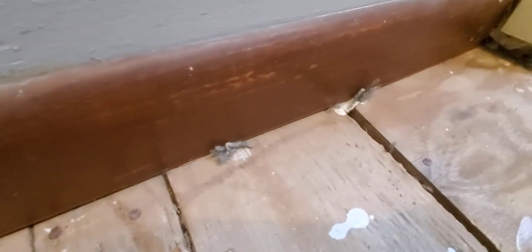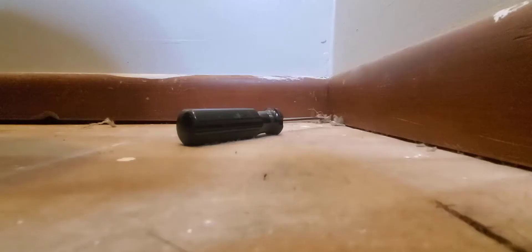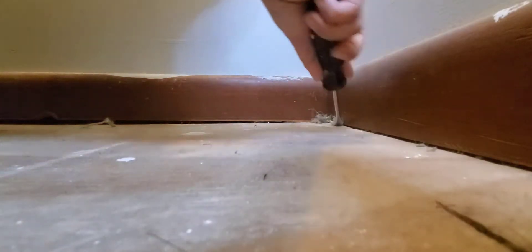Let's move now to our floors. We are going to be removing everything we have on our floors — any staples, nails. We do have some leftover carpet on it, so we're going to be removing that. I'm going to try to leave it as smooth as I can.